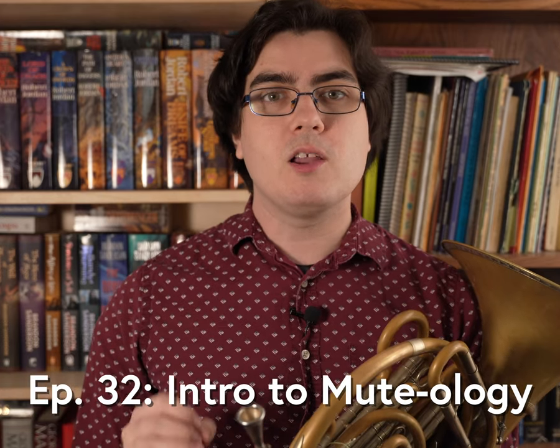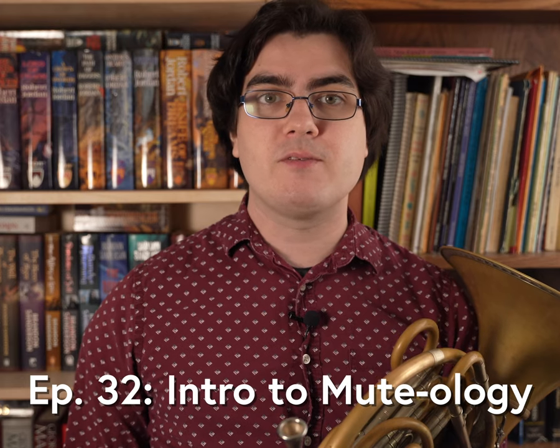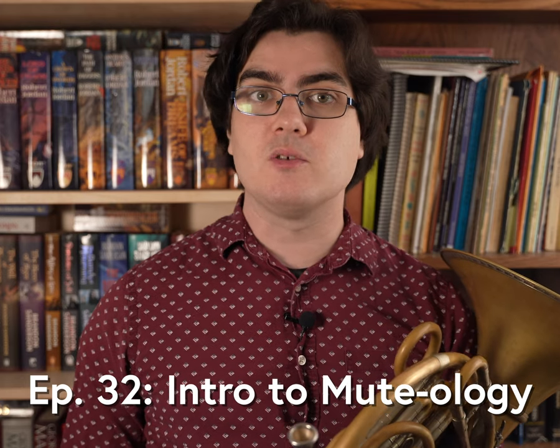This episode is going to be all about mutes — what kinds of mutes we use as French horn players, how we use them, and even some advice for composers looking to write using these tools.